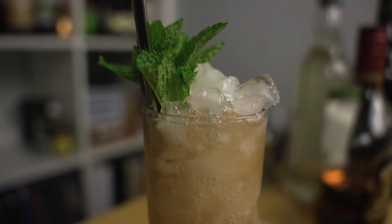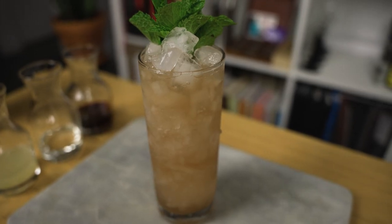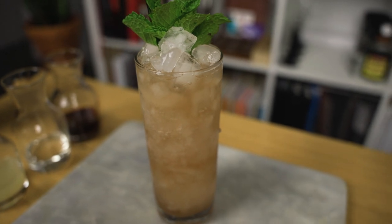Today, let's take a look at a cocktail that we all need to take a moment to appreciate and thank for. Because without it, we wouldn't have one of my favorite style of tropical drinks, the punch. Hey folks, today we're making the Planter's Punch.